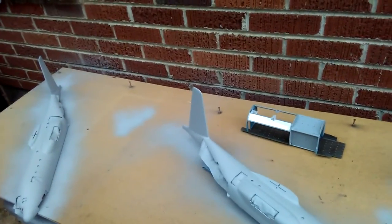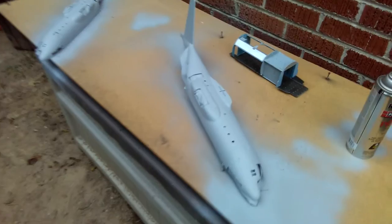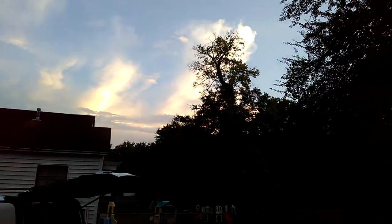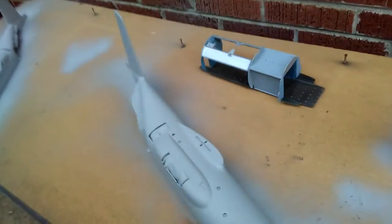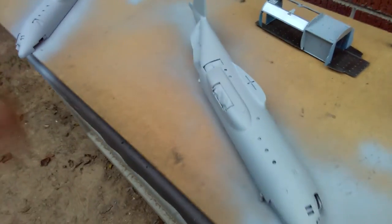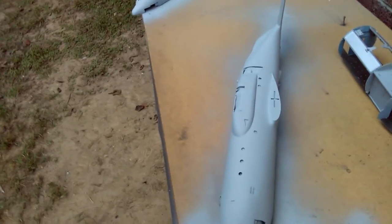Hey everybody, this is Jeff here once again at Unique Model Creations, bringing another update on the progress of that 1/48 scale AC-130 Hercules model. We've got it outside here in a nice late afternoon/early evening with some nice clouds. What we've got is the fuselage all primed up. It's been primed once, and I'd actually gone and painted it — my brother wanted it to be gun metal — but when I painted it in that gun metal it was just way too dark, pretty much black.